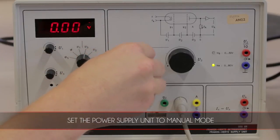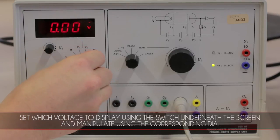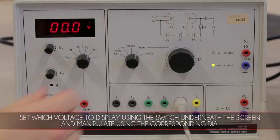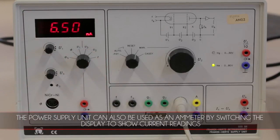Set the power supply unit to manual mode and set which voltage to display using the switch underneath the screen, and manipulate using the corresponding dial. The power supply unit can also be used as an ammeter by switching the display to show current readings.